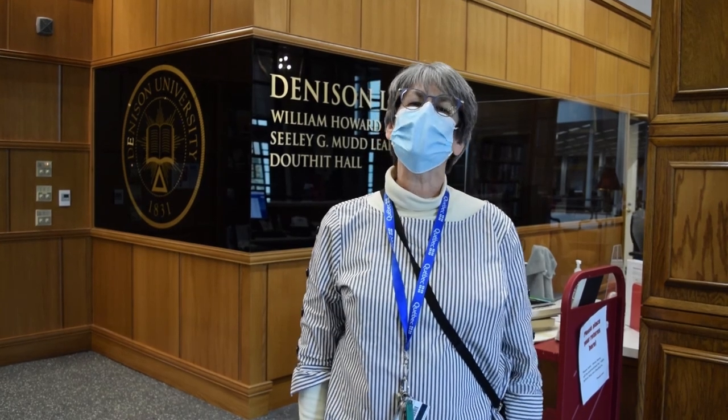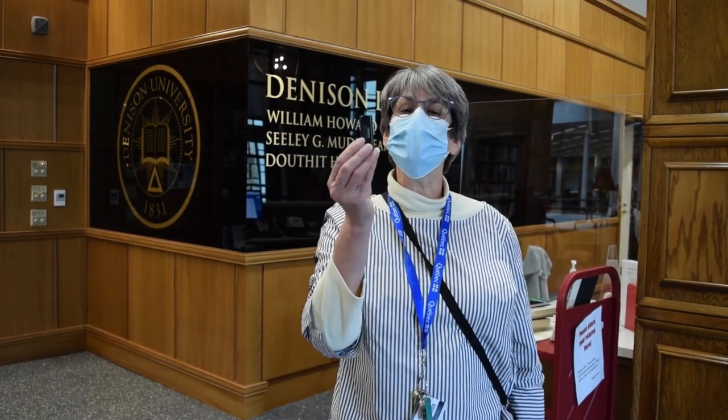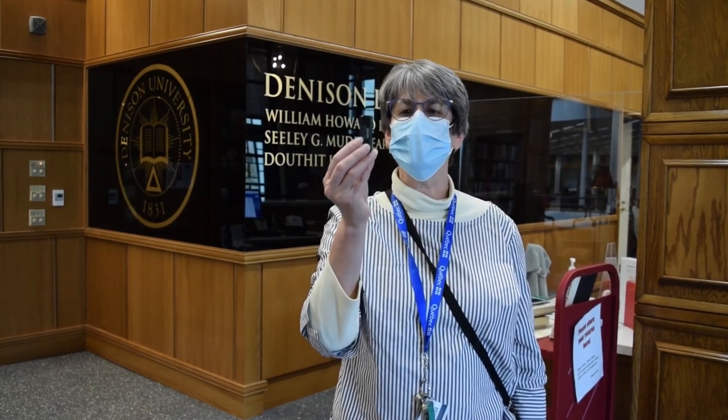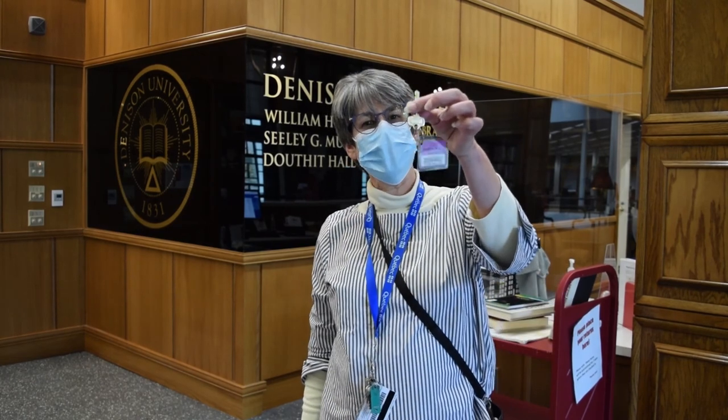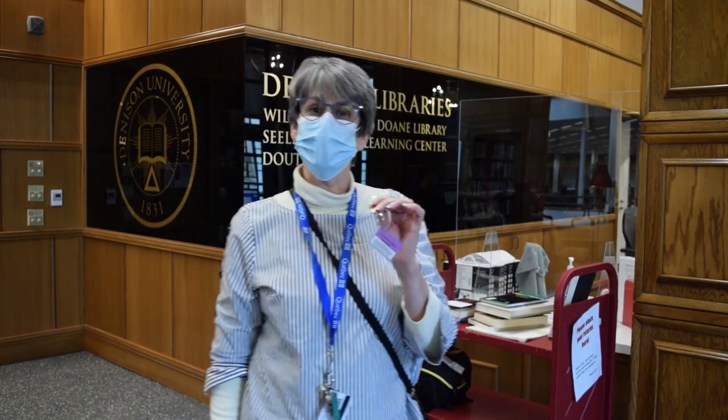Welcome everyone. We're here in the library today to talk about the new one-button recording studio. This studio is an automated recording studio and it's super simple to use. You just need to come to the library with a 3.0 USB stick and check out the key to the studio from the circulation desk. You may reserve the room in advance using the Consort catalog, and we will be walking you through this in a moment.